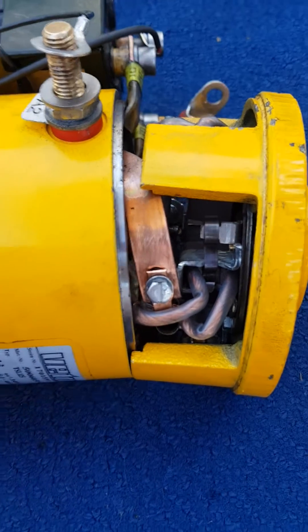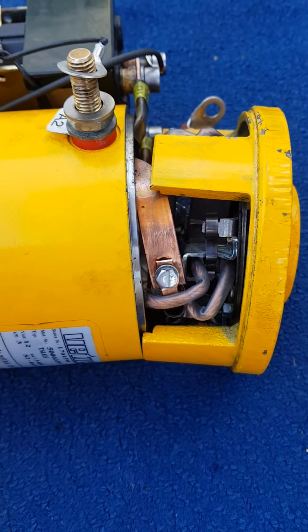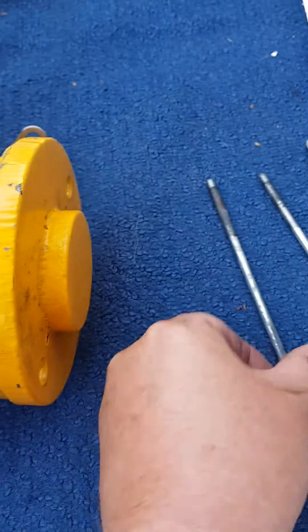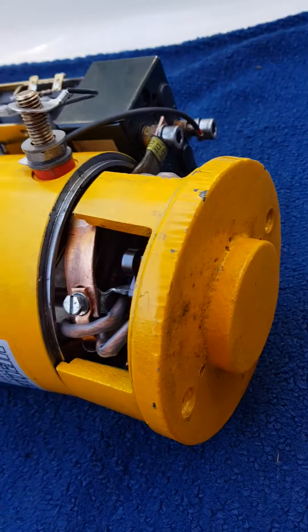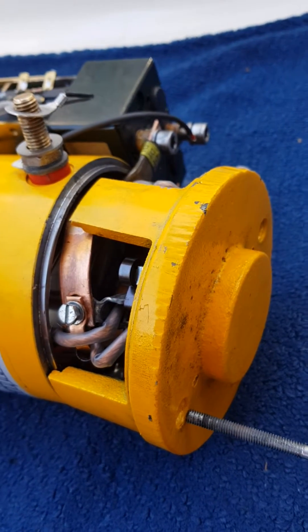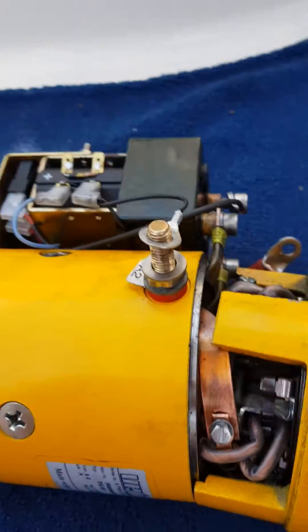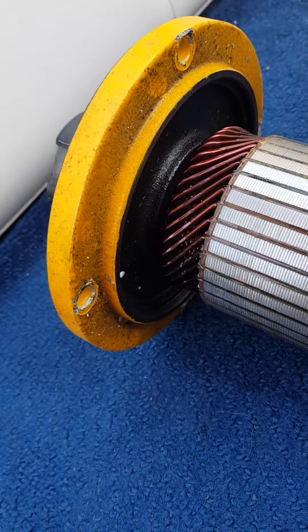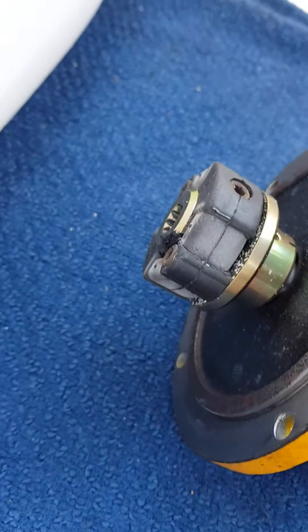Doing that in front of the boat is kind of hard. I took them all out by pulling these two long screws. Then the top part will come out, and the bottom plate is connected with four bolts and there's a spline down there.